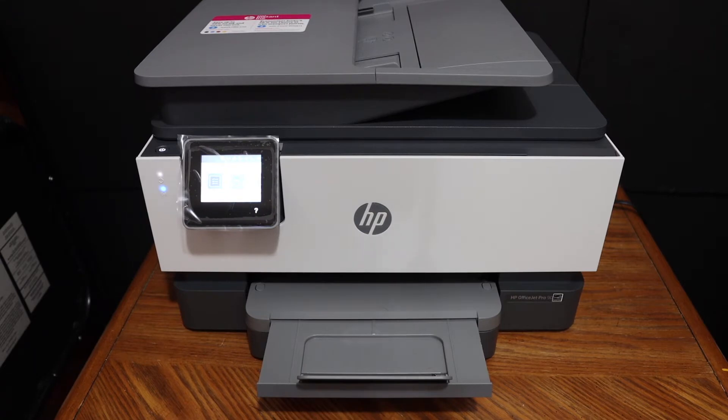Today's video is regarding the HP OfficeJet Pro 9015 printer. I'm going to show you how to do the WPS PIN Wi-Fi setup. We just need to know the WPS PIN, which we can enter into the wireless router.